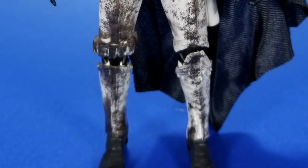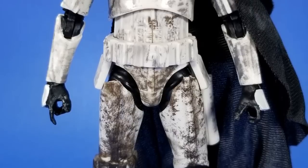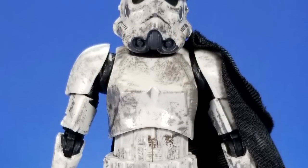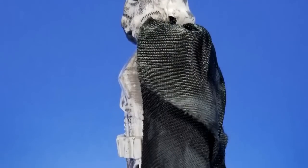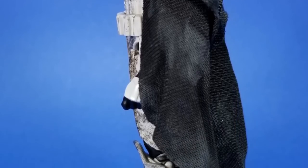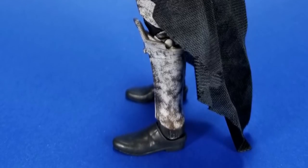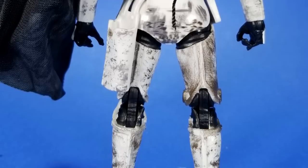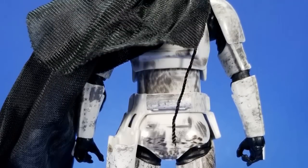Looking at the Star Wars Black Series figure, this body is reused from the original Stormtrooper. I thought maybe they went with a different sculpt — maybe the Sandtrooper look — but nope, as far as I can tell all the sculpt and articulation is the same as that first Trooper. But saying all that, this is my second favorite Stormtrooper anyway, so it kind of works out. My favorite is the model kit, but the sculpt and everything on the Black Series figure is passable. It's nice. And the articulation is actually better than some of the later figures.